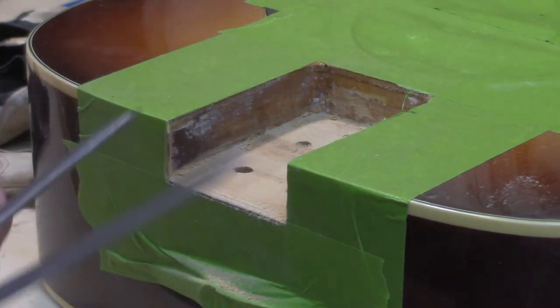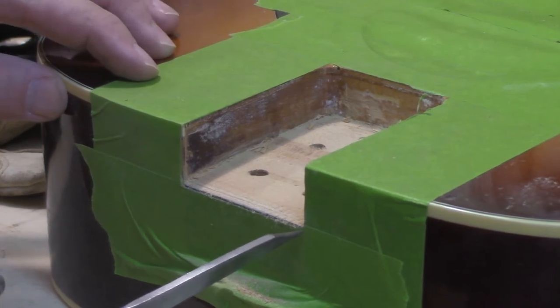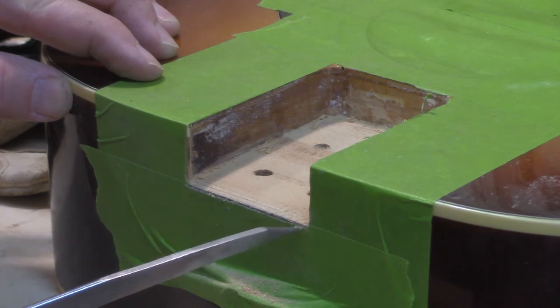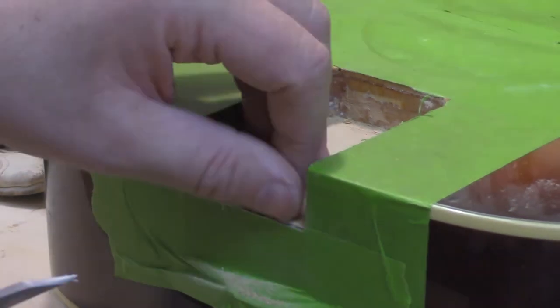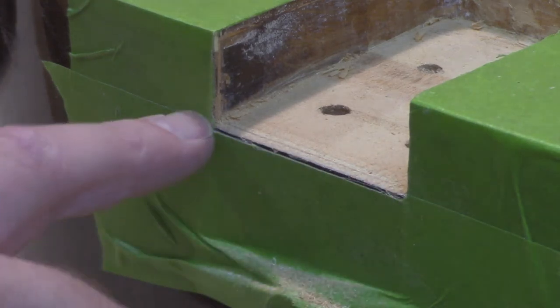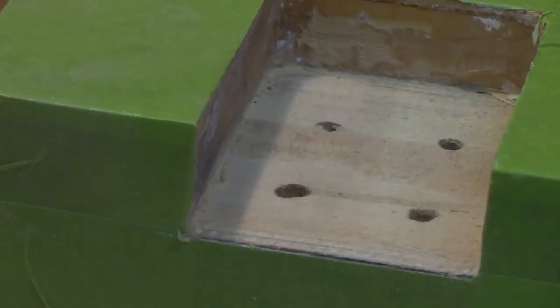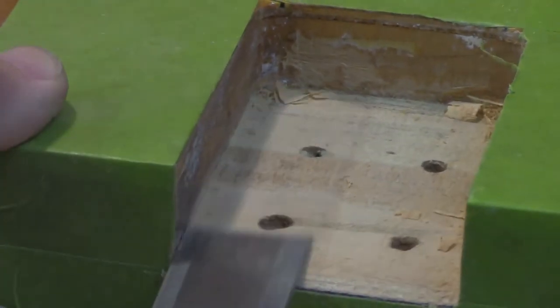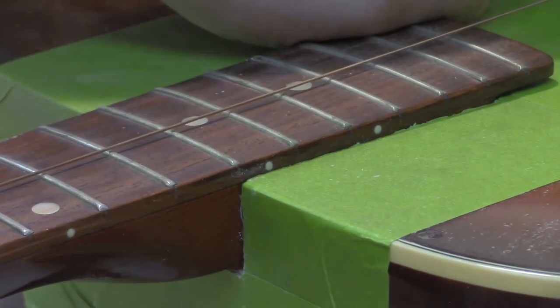We're going to use dividers here to scribe a line just slightly below where I'm at right now. I just want to take off a little bit, but this will help keep me nice and straight across. You can see a nice straight line across there in the tape — now I just have to bring it down to the tape. The rasp will tend to leave a radiused corner, so I'll come in with a chisel and sharpen that up. Now we're nice and low.